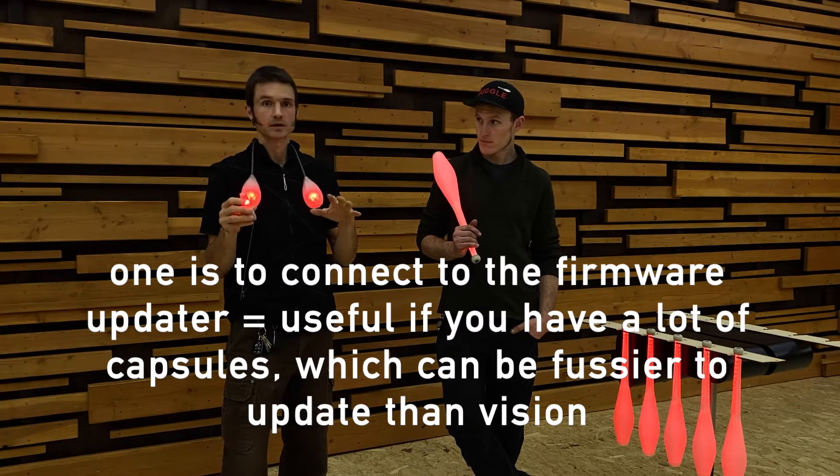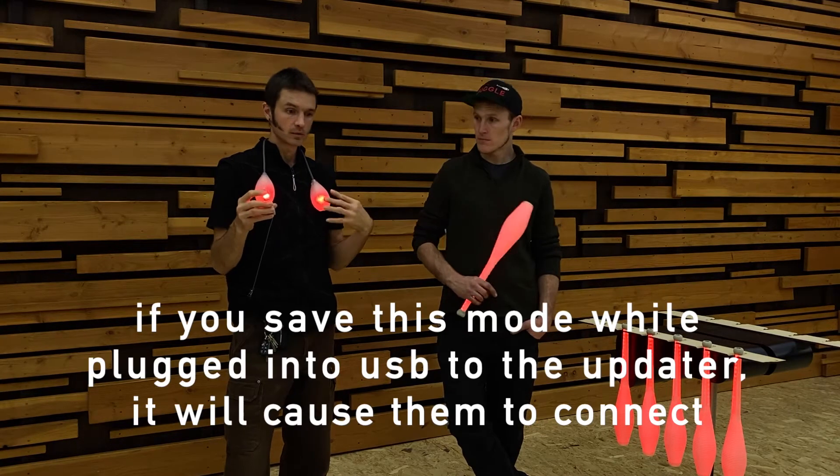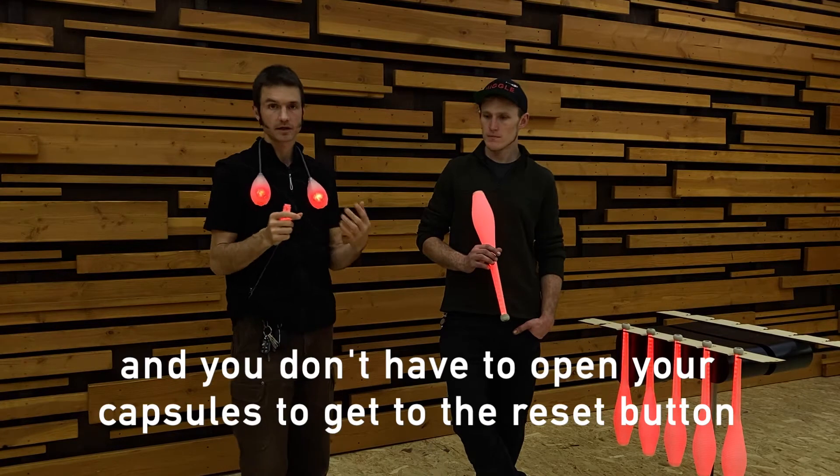Capsules can be tricky to connect. If you save this mode while plugged into USB to the updater app, it will cause them to connect. So you don't have to open your props and hit the reset button if they're not connecting automatically.